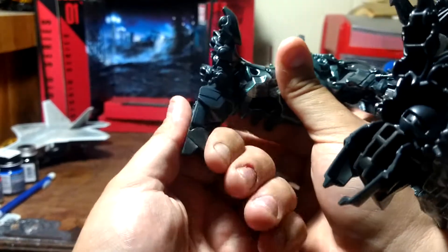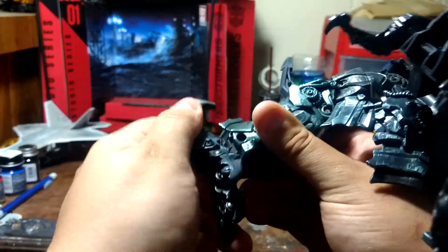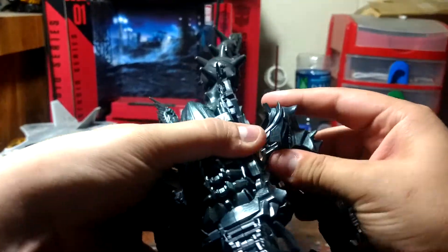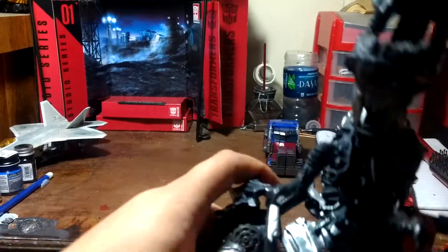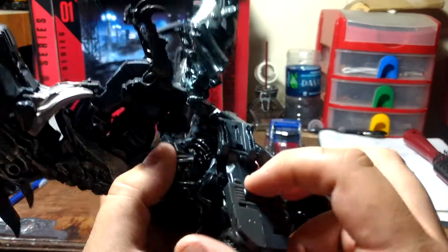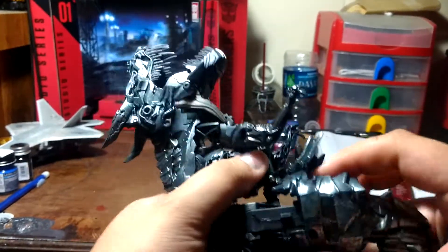Click that in, then rotate at the ankle. Come up here, come under here — there's a clipping right here that will clip into that. See the clip? Clip it. Then you pull these down.